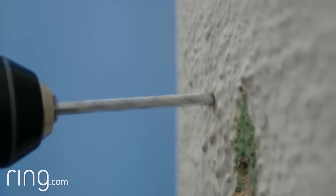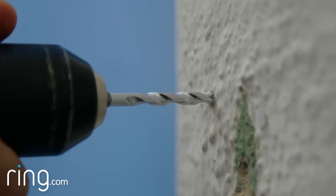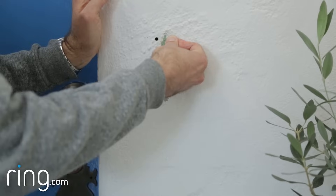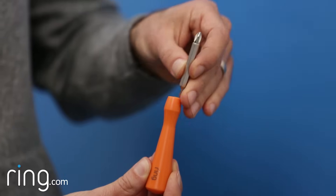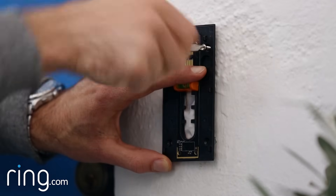Use the provided drill bit to drill holes for your anchors. Once your holes are drilled, insert the anchors. You should be able to just push them into place, but you can hammer them if necessary. Then use the Phillips head side of your Ring screwdriver and the provided screws to secure the mounting bracket to your wall.